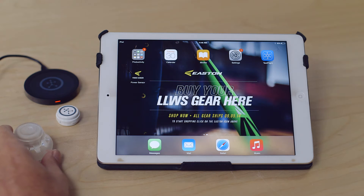Welcome to the Easton Power Sensor Quick Start Video Guide. We're going to show you charging the sensor, getting the sensor connected to the app on your mobile device, and also walk around the app features as well.